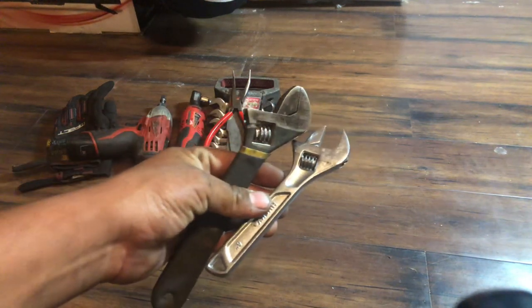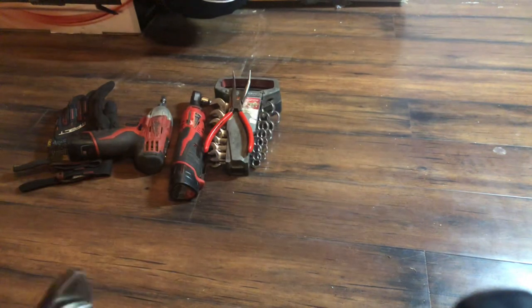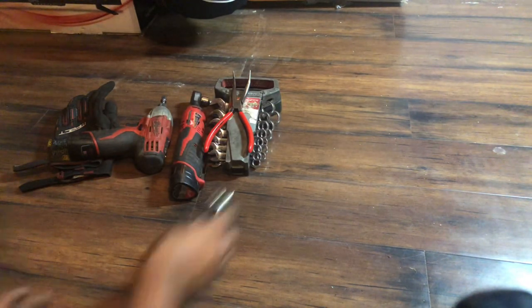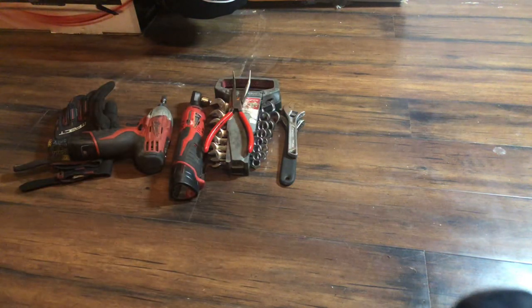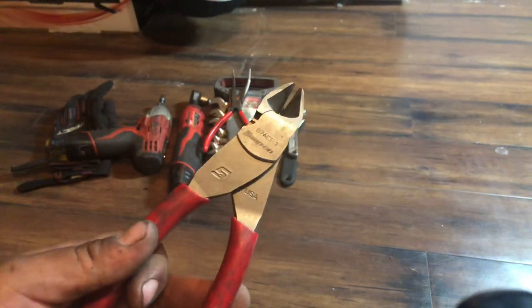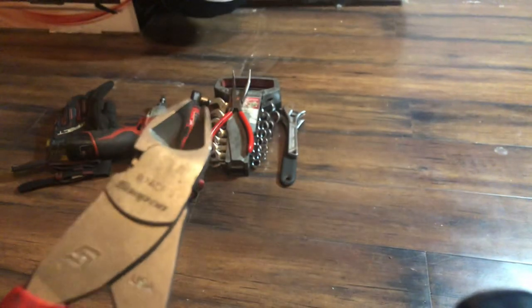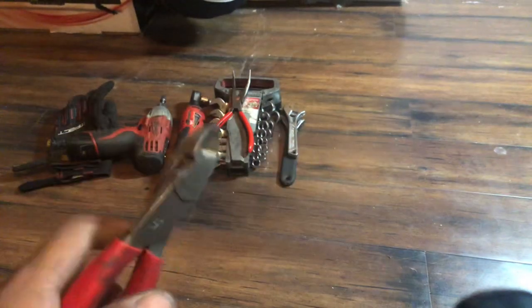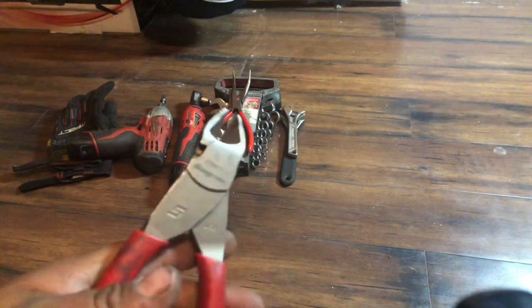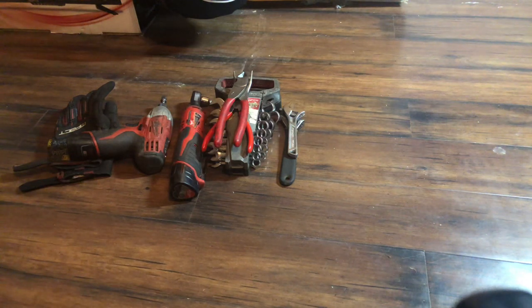These are the crescent wrenches I carry — not very big, but it's not the size of the tool, it's how you use it. And I've got some Snap-on dykes. These are really good — my favorite cutting tool. They're a little expensive, like 60 bucks, but well worth the money. They cut everything — you could probably cut a penny with them.